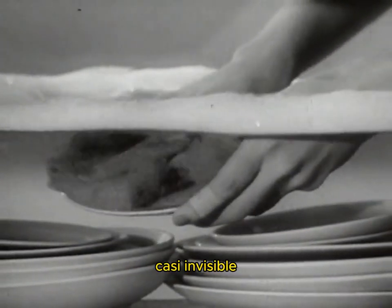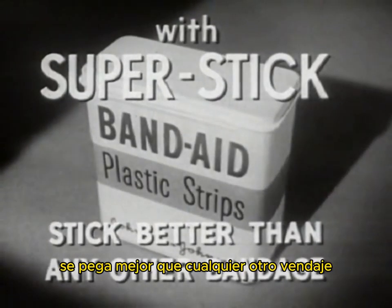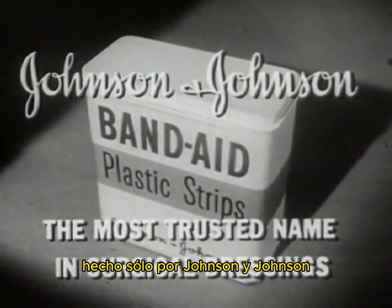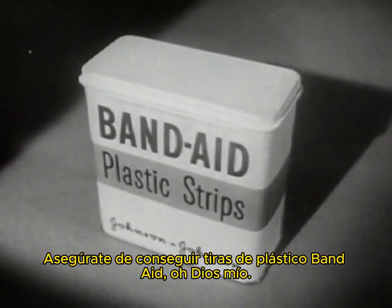Neat, fresh, colored, almost invisible — Band-Aid plastic strips with new Super Stick stick better than any other bandage. Made only by Johnson and Johnson, the most trusted name in surgical dressings. Be sure you get Band-Aid plastic strips.